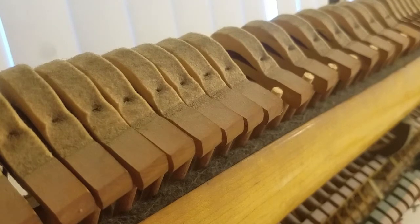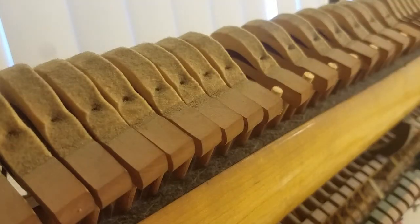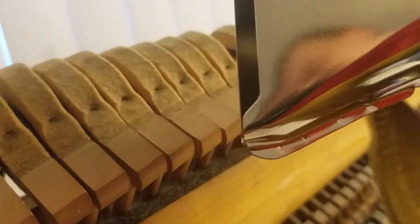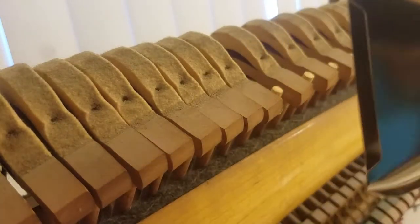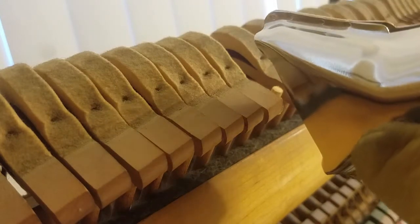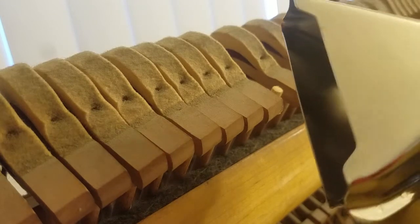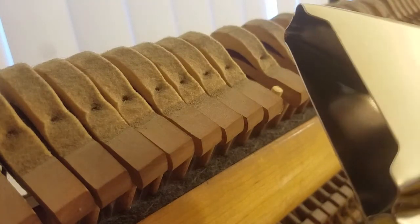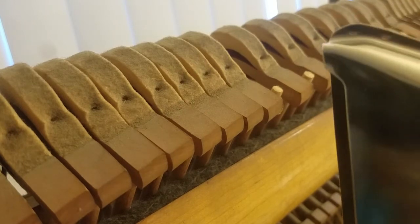The method I came up with — which I'm certain many of you already know — is using a heat gun. This is the heat gun I'm using, and I have a piece at the end that basically blows air right at the tail of the hammer. It takes about 10 to 15 seconds to heat the hammer enough to remove it from the shank.